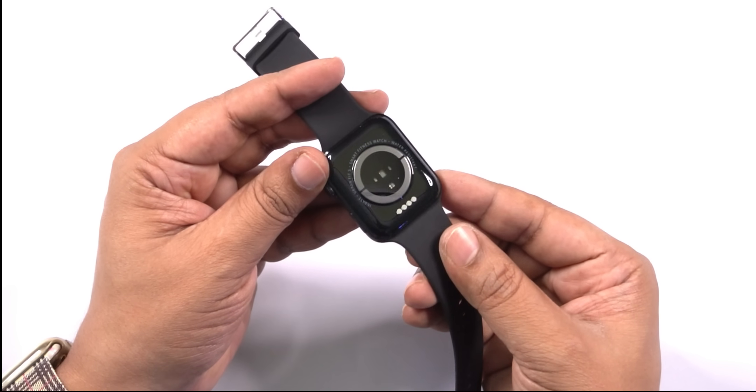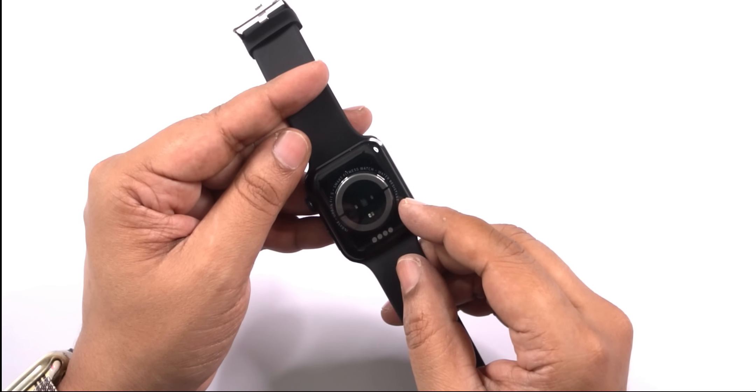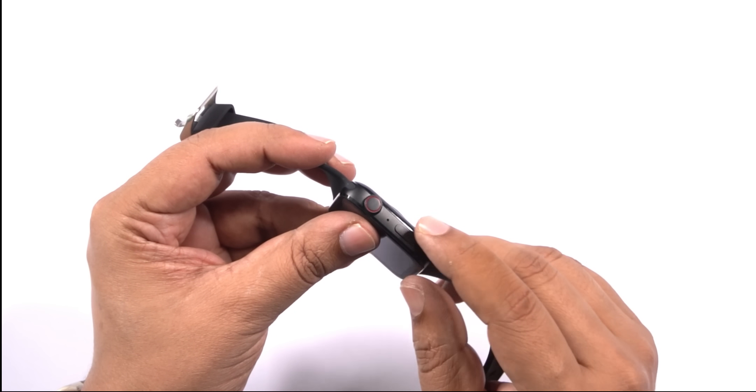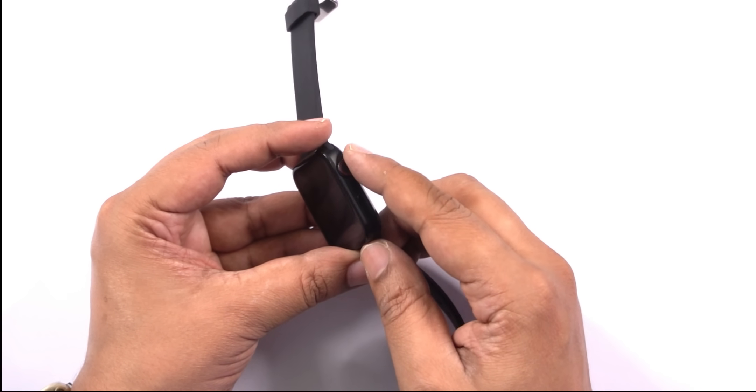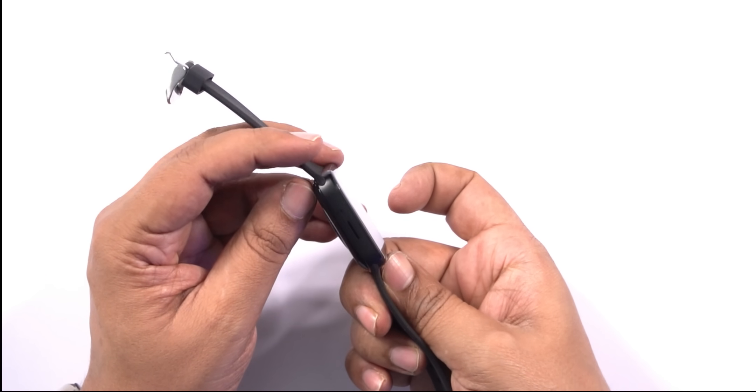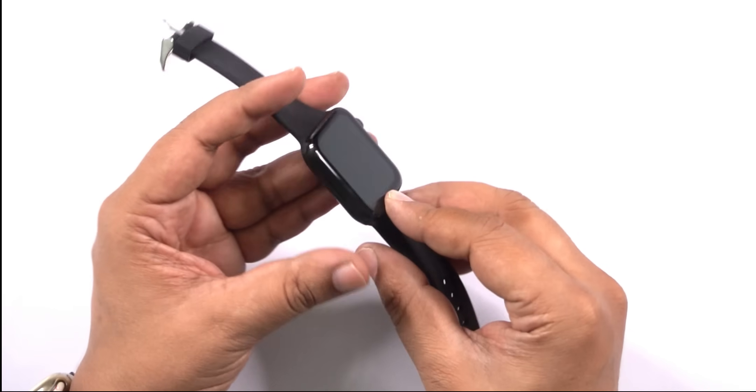Looking at the physical design, there is a heart rate sensor at the back and charging pins. The glass is not plastic — it is proper glass. On the right side there are one or two buttons. You can also rotate the crown. There is a microphone, a speaker grill, and a metal frame. The watch looks big but it is actually a reasonable size.